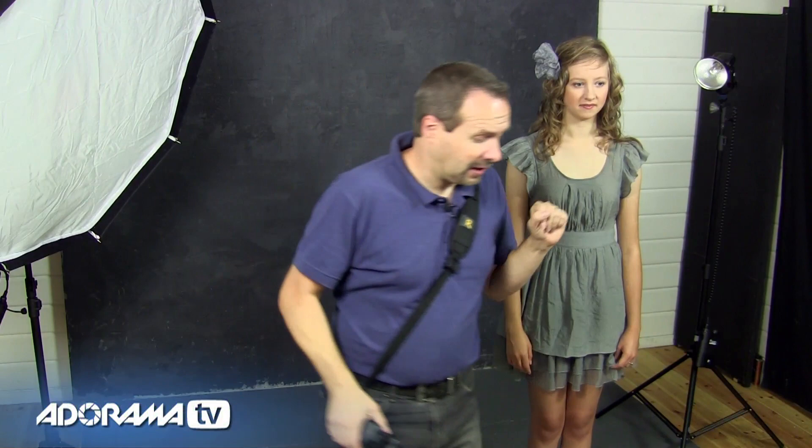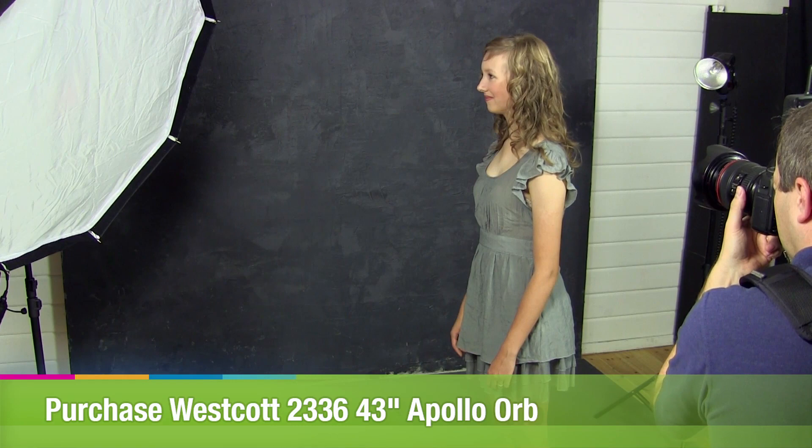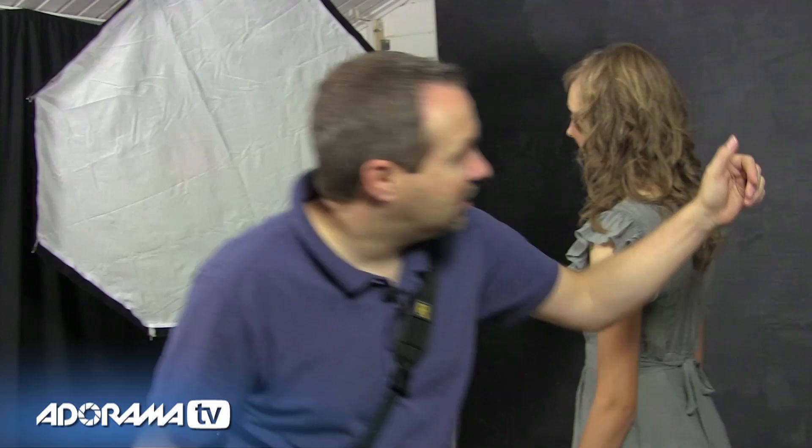Okay Freya, can I get you to turn and face the softbox — lovely — and we'll just take a shot here. So with just one light we get a very nice exposure on her face, but by the time we get to the back of her head it really disappears into the dark shadows of the background. So to get the hair to separate from the background we need to add in a separation light — a second light.